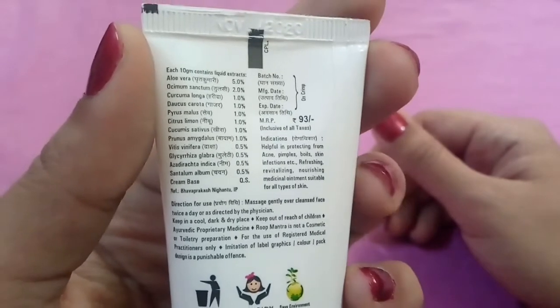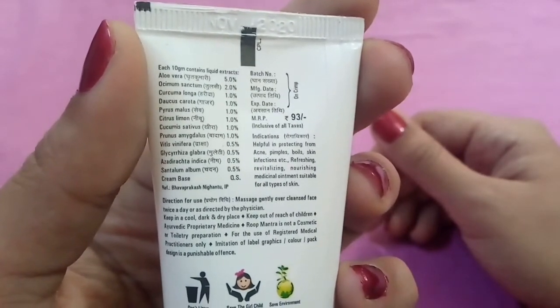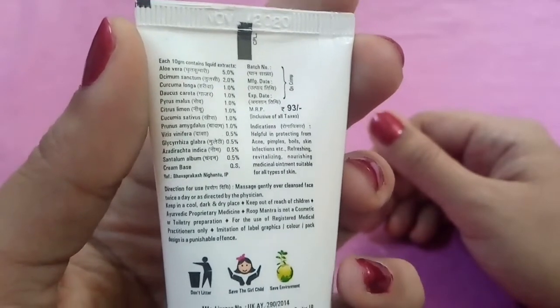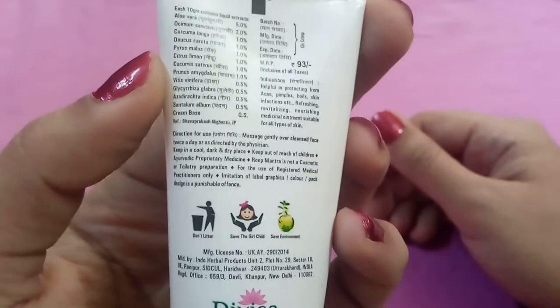Let's look at the ingredients. It has dual natural herbs: basil, turmeric, carrot, grapes, lemon, almond, apple, sandal, neem, and cucumber.